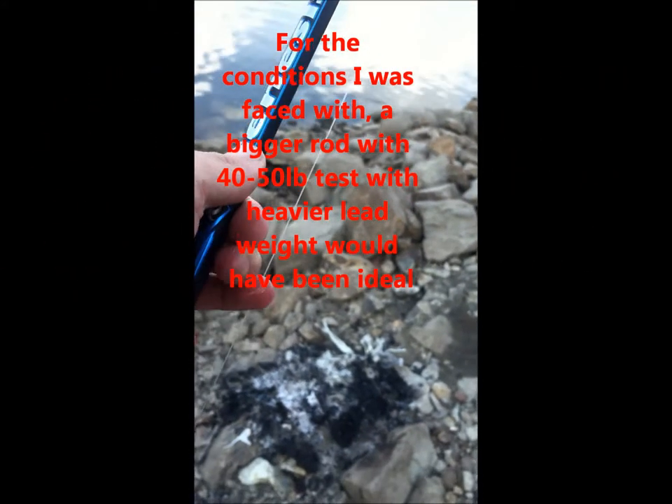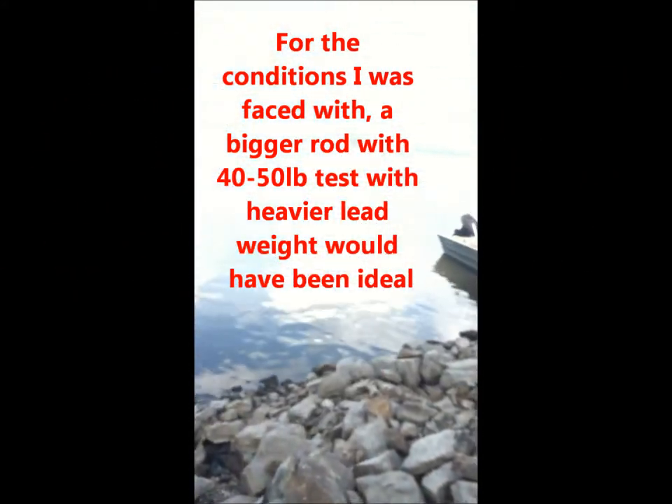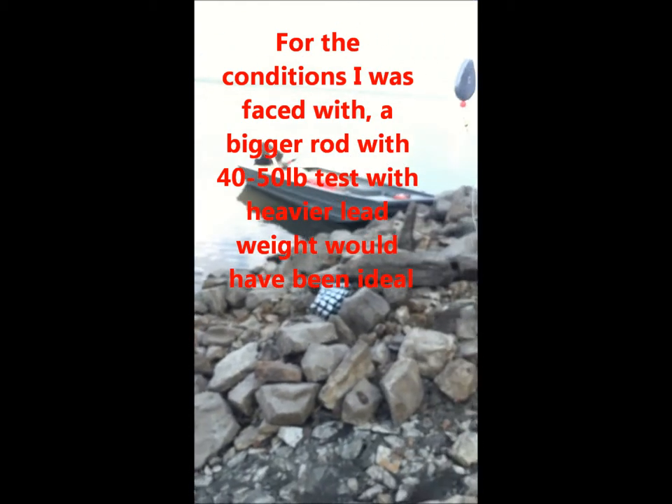The bad thing is I don't have the proper setup. 6-foot-6 rod, this is a Zebco rod. 25-pound main test with a 30-pound test monofilament leader. Size 8 circle hook, 3 ounces of weight. This is a pretty heavy current we're fishing in, so we're going to be casting towards the left as the current is moving towards the right. It's going to be really snaggy — I've been here a couple times already. Really snaggy, but we're going to try to catch a catfish. Stay tuned.